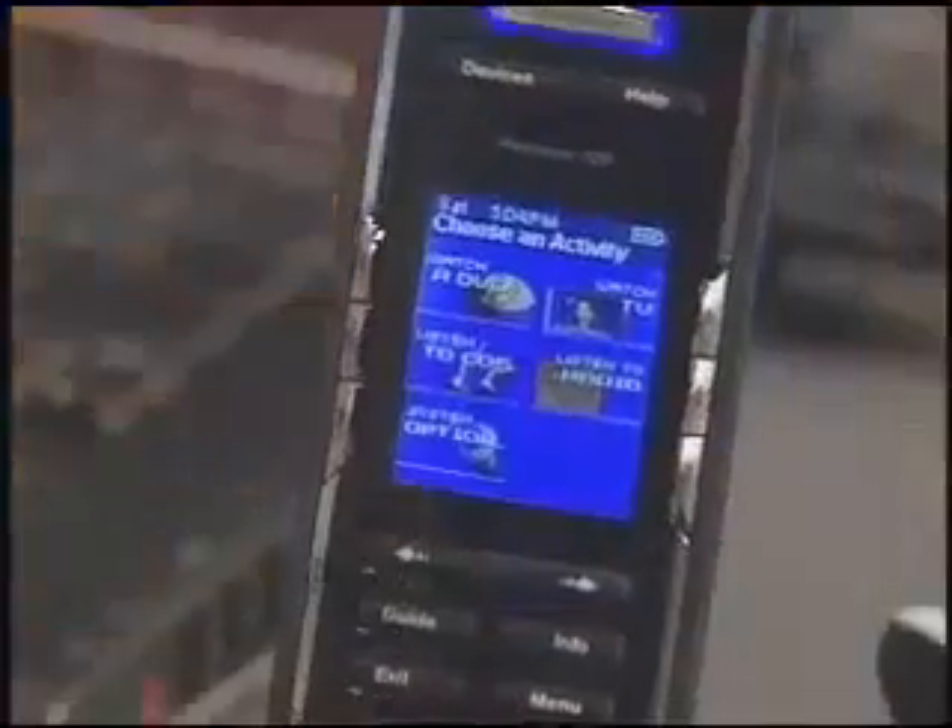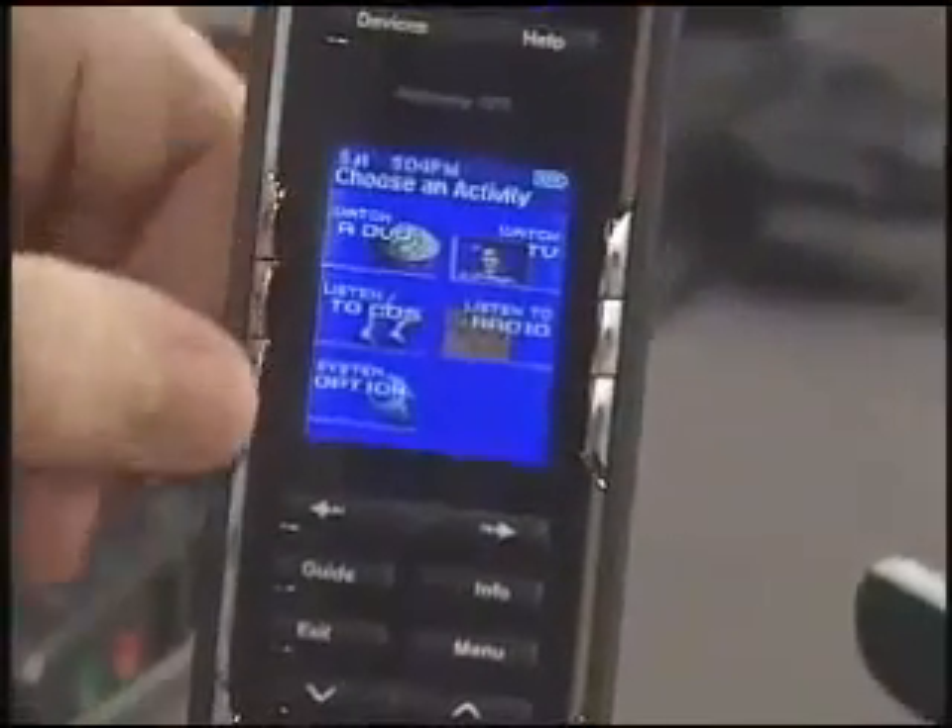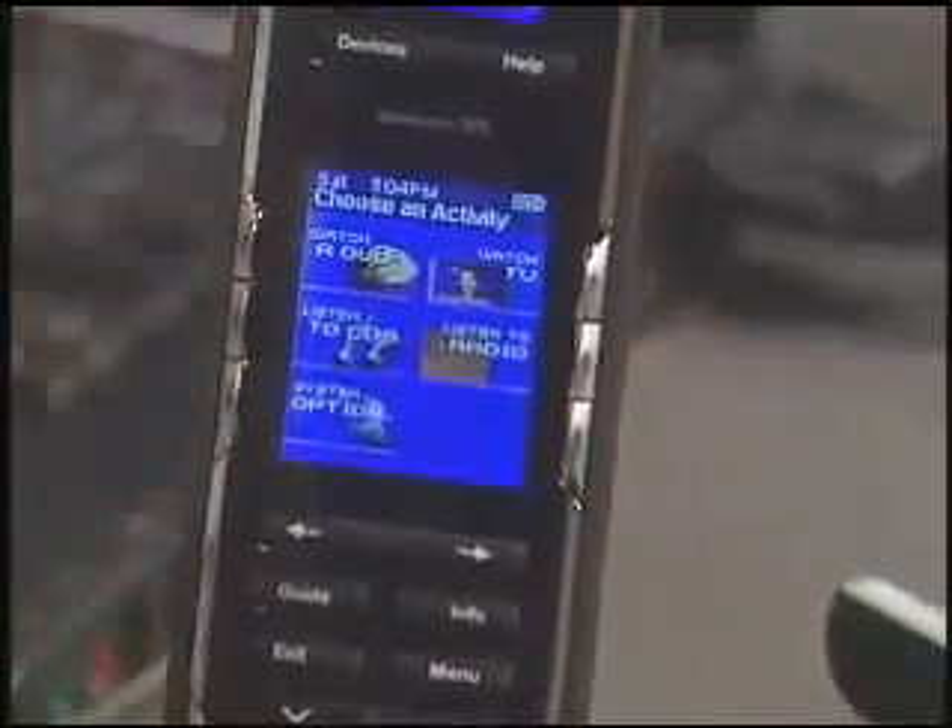This is a whole new design of universal remote. And this is a more traditional look — the Harmony 720. Instead of having a touchscreen, it's got soft buttons along the side, but it still has a nice color screen and all of the commands are clustered together.